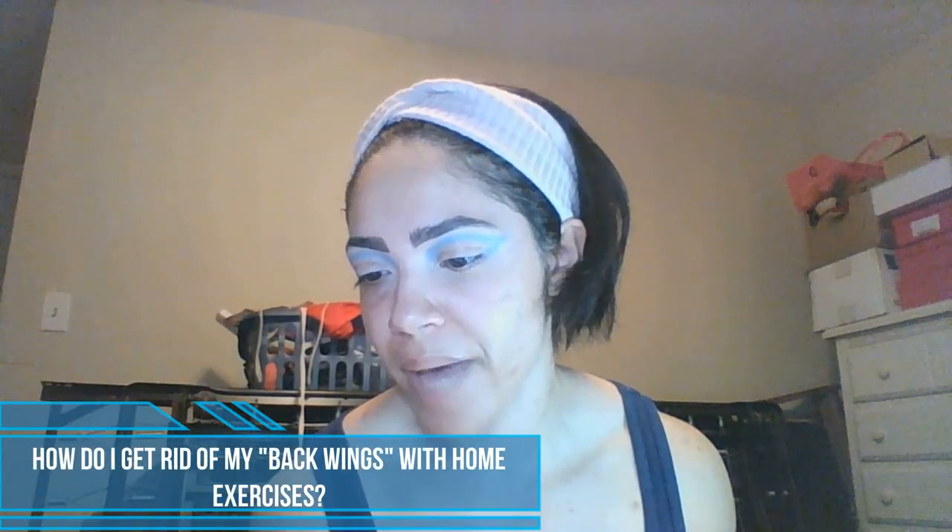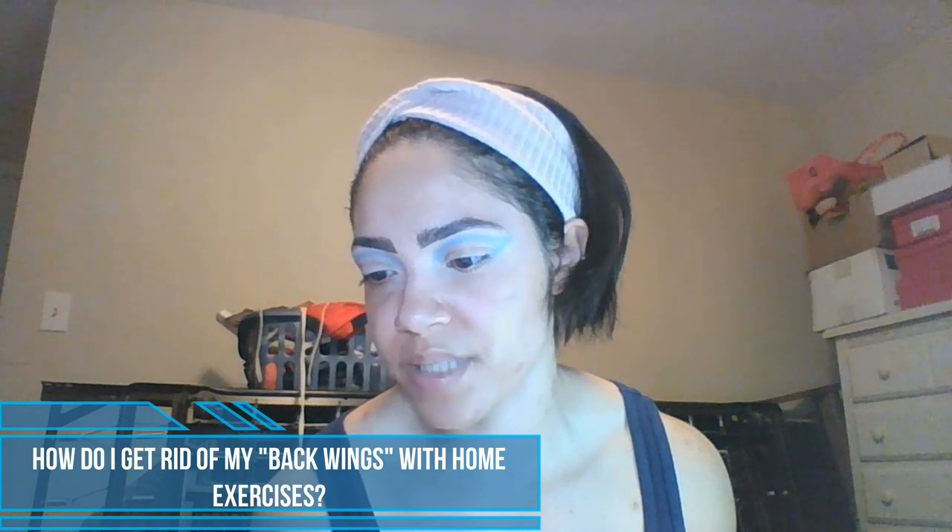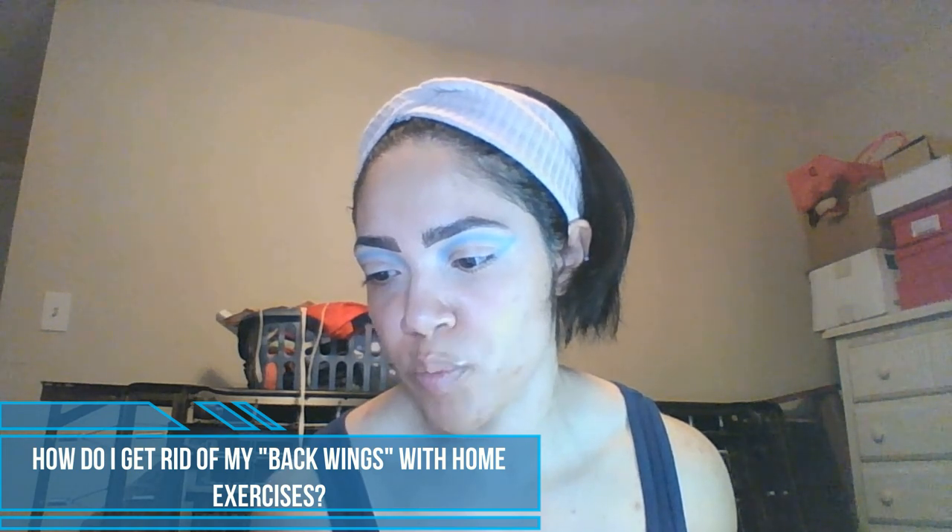Now I'm going to go into the Edition Number 3 palette and use the shade Baby Doll. The next question: I really need help getting rid of my back wings — any good home exercises I can do to help make them go away? I'm going to assume she's talking about back fat.